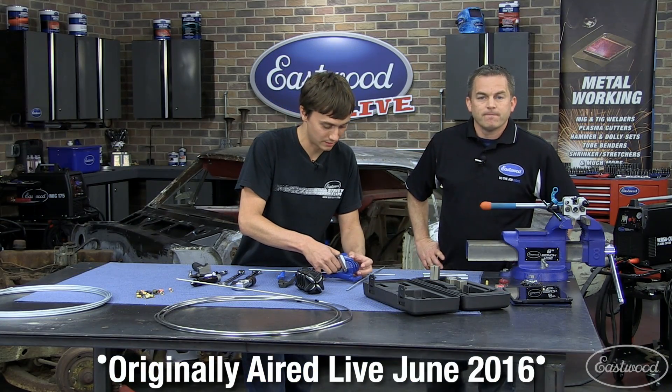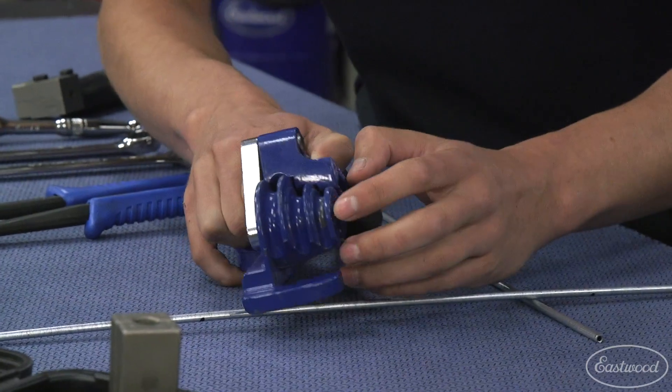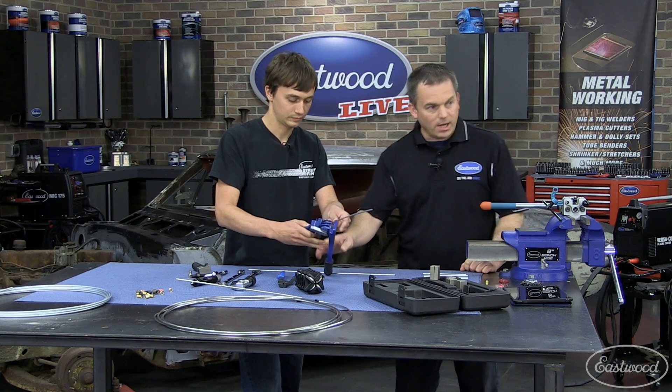I'm going to use the smallest die size in our tubing bender. This goes from 3/16ths up to 3/8ths. The smallest die will actually do the 3/16ths and the quarter inch without kinking either size. There are marks here on the side.